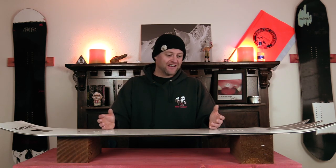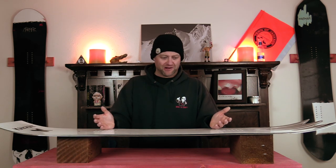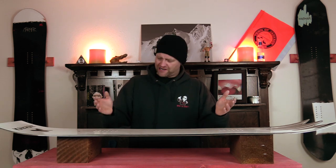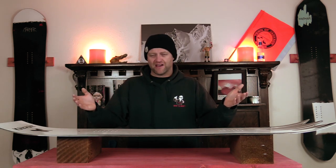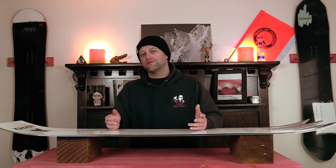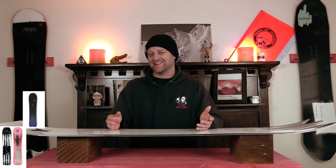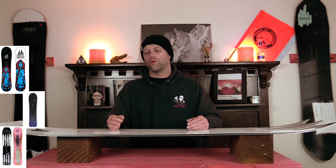Why am I reviewing it? Because I rode it and because they sell it and it's something unique. Is this something I'm going to recommend to people? Definitely not. But it's there, you can buy it, and I'm going to leave it at that. Comparable boards: the Ride War Pig, the Telos Backslash, and the Lib Short Wide.